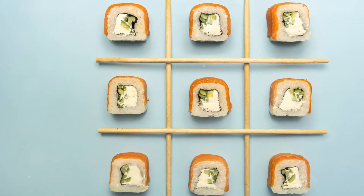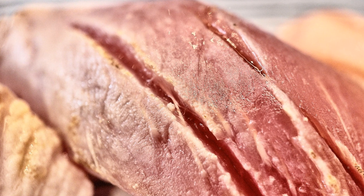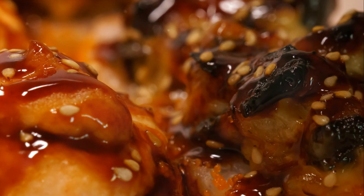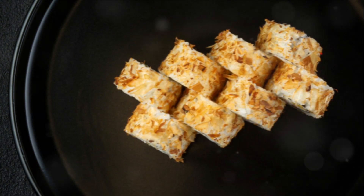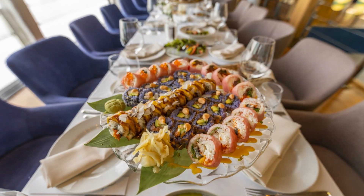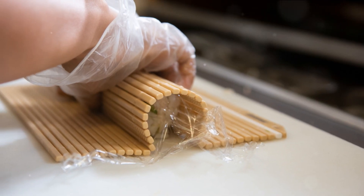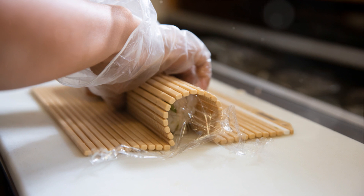And there you have it — you've rolled your first sushi. Look at that beautifully rolled piece of art you've created. It's a testament to your patience, your precision, and your culinary prowess. But hold on, we're not quite finished. Now that we've rolled our sushi, it's time to talk about presentation. After all, we eat with our eyes first, and a beautifully presented plate of sushi can make the experience all the more enjoyable.